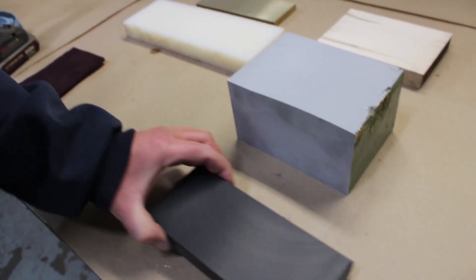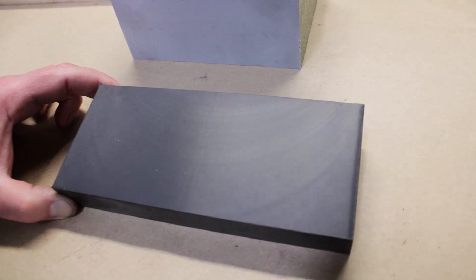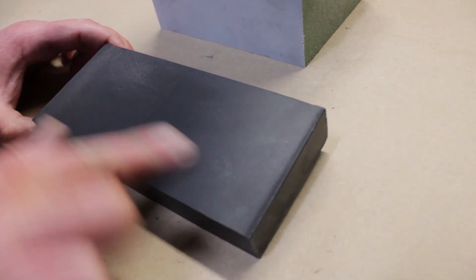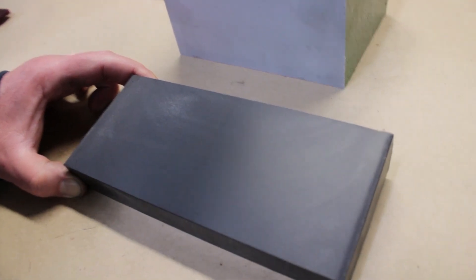The UHMW regrind again came out real nice, pretty smooth. You can see a little bit of the cutter marks in there, but you can't feel anything. There's no sanding or scotch briting this stuff — it is what it is.